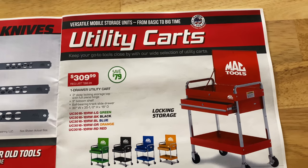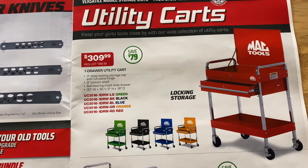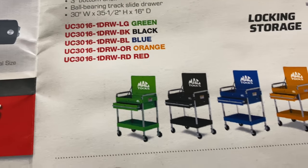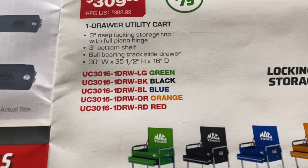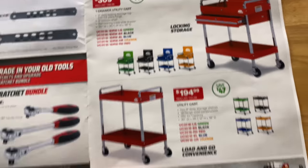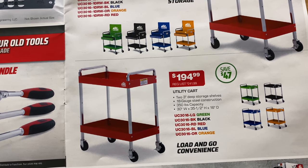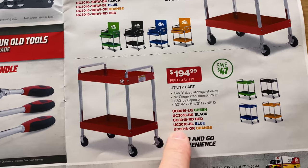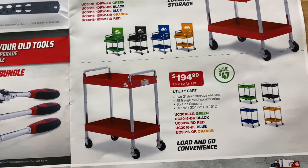They've got some utility carts on sale. The one drawer utility cart — you're saving $79 — comes in green, black, blue, orange, and red. There's all your part numbers. It's $309.99. It's 30 inches wide, 35 and a half inches high, and 16 inches deep. The regular utility cart has two three inch deep shelves, 18 gauge steel, 350 pound capacity, same dimensions. There's all your part numbers and colors. You're saving $47 on that one — it's a really nice looking cart for $195.